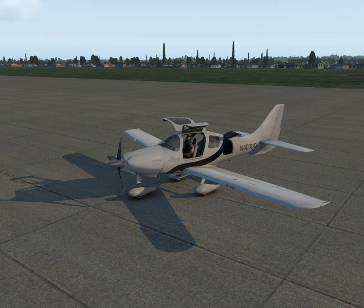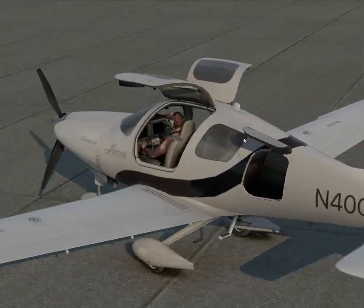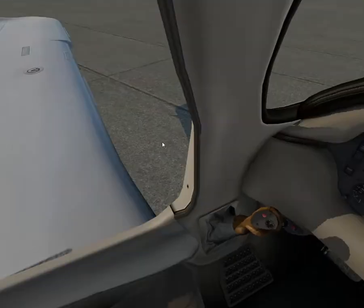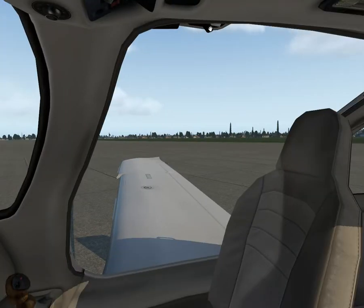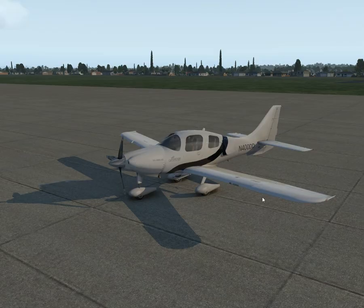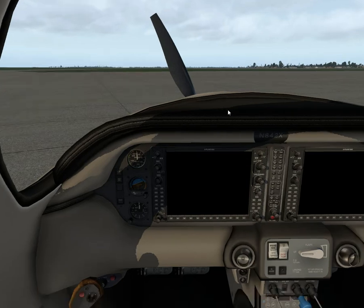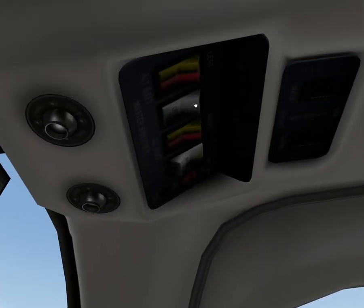This one has the new G1000 avionics suite in it, and now it's called the Cessna TTX, but I think this is equivalent to the 400. Going to the inside, you can close and open the doors. If you close the passenger door, it also closes the baggage door, so it's a pretty nice plane all things considering.